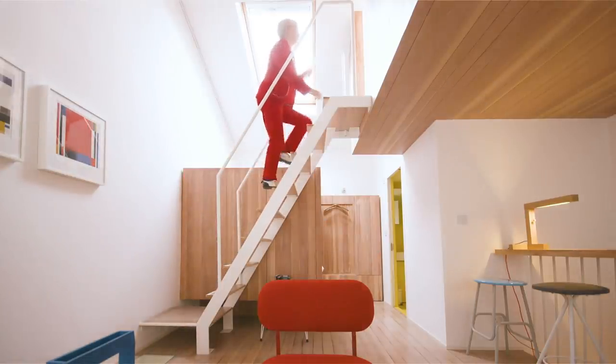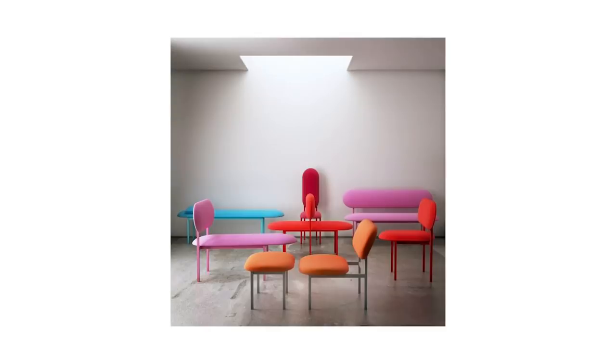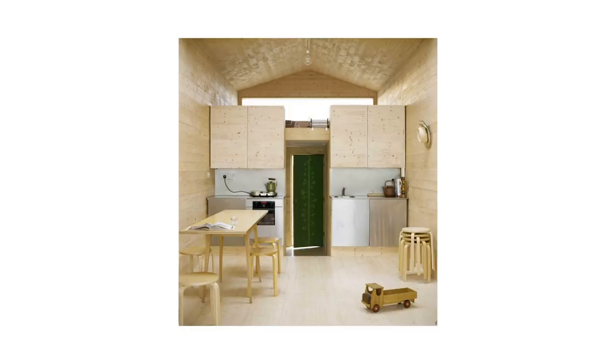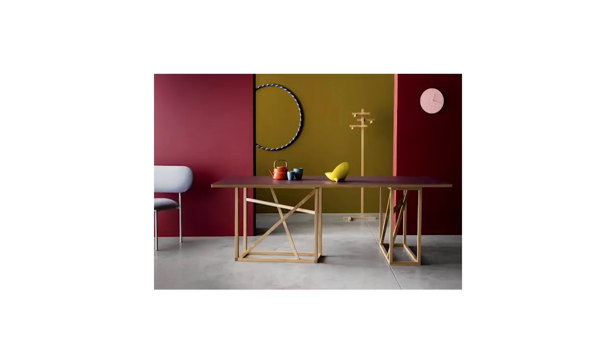London-based Nina Tolstrup is the co-founder of multidisciplinary design studio Studio Mama. Nina has a rich and varied list of experiences spanning marketing, design management, photography and industrial design.